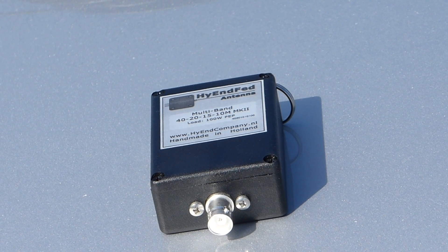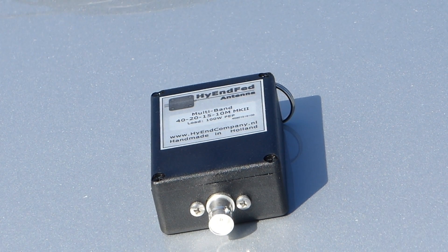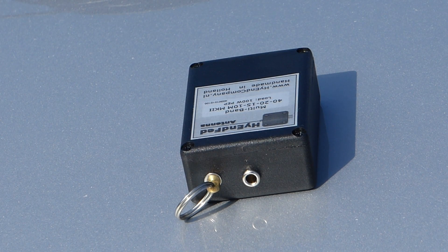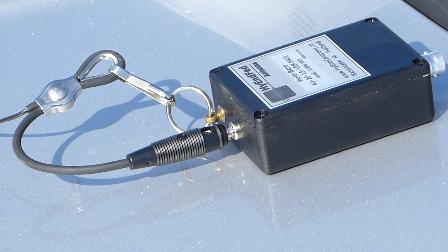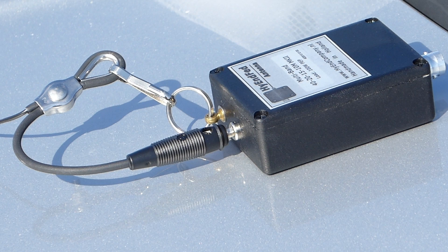Now let's take a closer look at the matching unit. The box itself is hard-wearing ABS IP65. On one end of the box is the BNC female connector. On the other end is the connection for the antenna wire and a keyring with a metal clip. The antenna connector on the matching unit is a female banana connector, and the antenna wire terminates in a male banana plug. Ron explained that he used a banana plug connection to avoid the potential for losing a nut or wing nut in the field. The banana plug and female connector are sealed — water will not penetrate, so there is no need to tape the connection. The keyring is provided as a strain relief for the antenna wire and an attachment point for the anchor, whether that be a pole or rope.